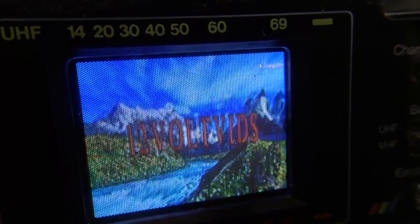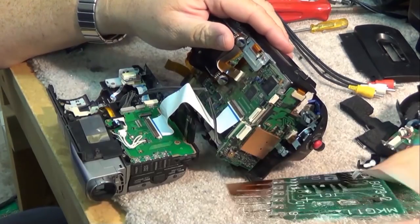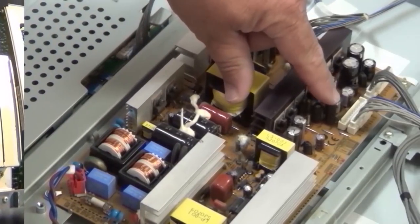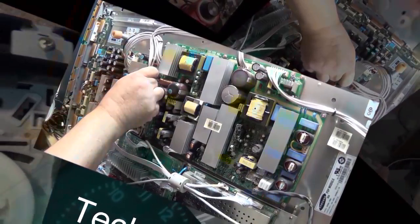Back in the 1980s, Commodore was a very popular home computer with models such as the VIC-20, Commodore 64, and Amiga. They also produced many high quality color monitors for their computers, and today we're going to look at a model 2002, which is very similar to the 1984 and 1991 models.